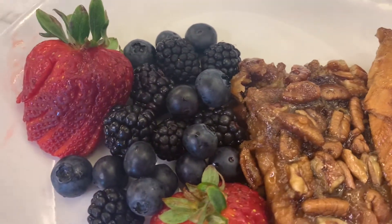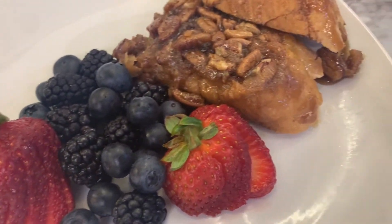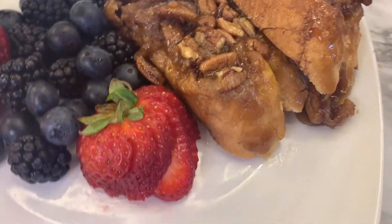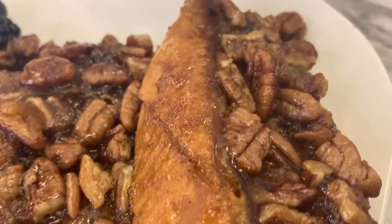This is what it looks like when it's done, and it really turned out good — it wasn't overly sweet, which was nice. You can always add more syrup on top if you'd like. If you have leftovers, you can reheat them in the microwave and it'll be fine.